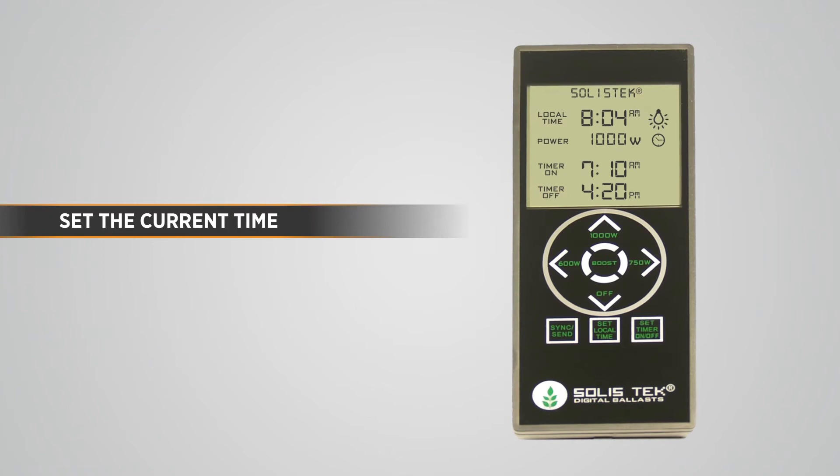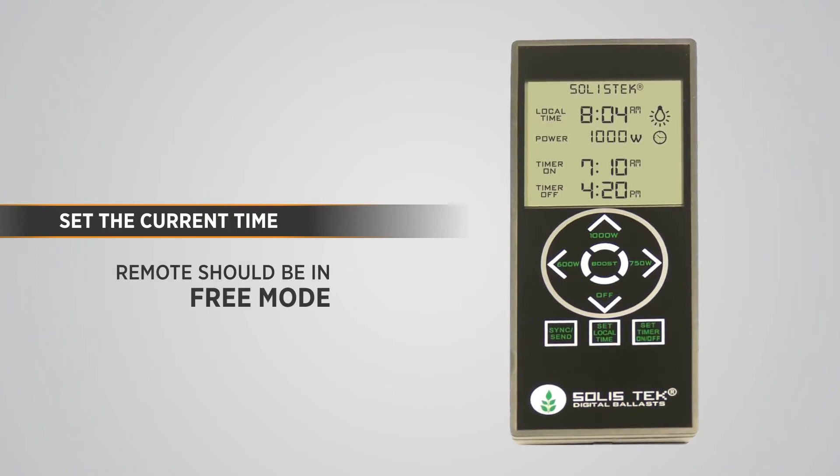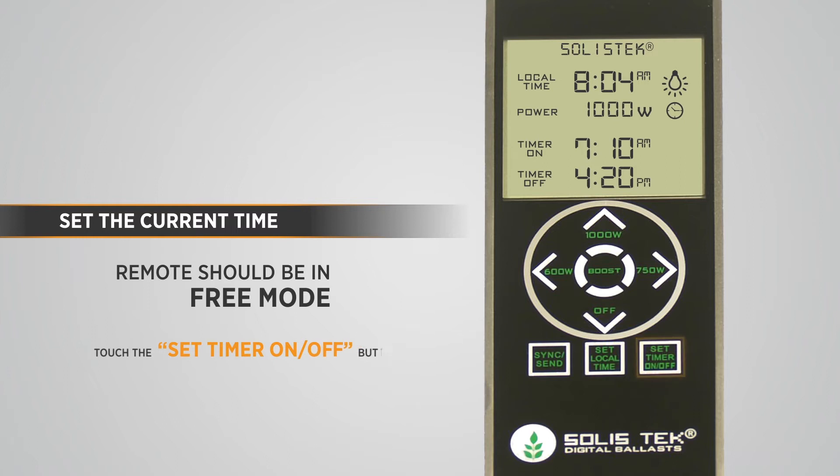To start, we will set the current time. The remote should be in free mode. To do this, touch the SET TIMER ON-OFF button until the screen shows only the top two lines of text. Make sure you have selected a power wattage and it does not say OFF.